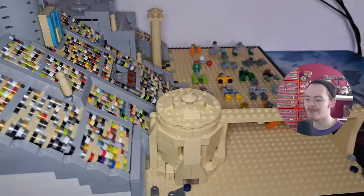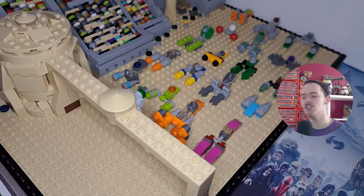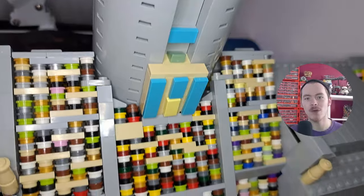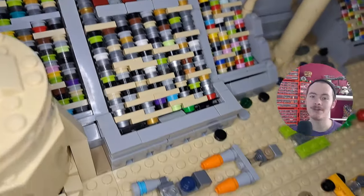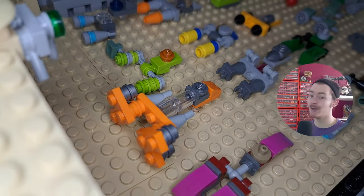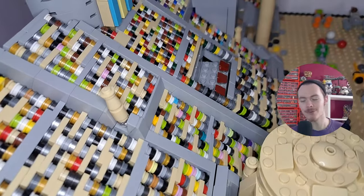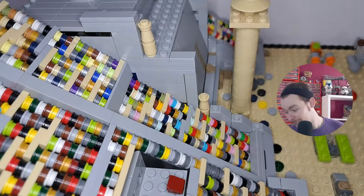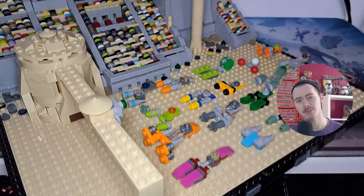I'll be putting some awesome visuals over the top of me speaking just to give you a better look at the MOC, rather than me trying to talk about it and record it all at once. I feel that's the best level of quality I can provide for this video and will do the MOC justice. I'll probably cut away from this screen quite a bit and might minimize myself to a corner while speaking, because this MOC does look great.